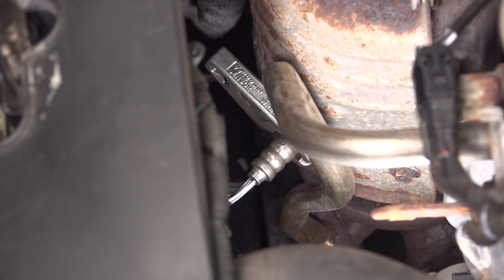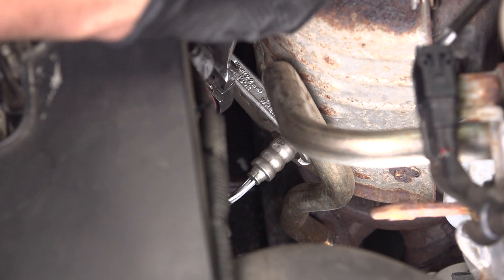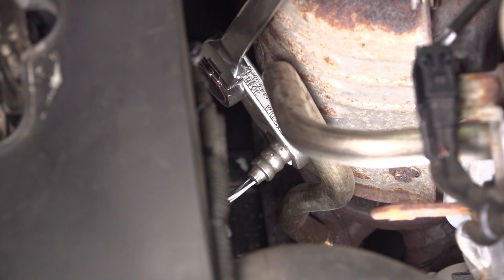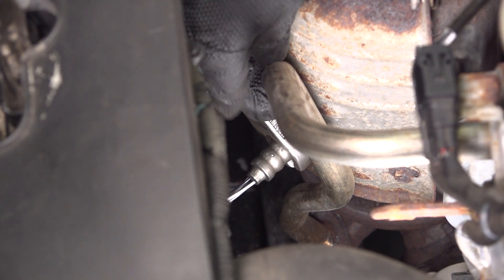That's tightened up as far as I can go by hand with the socket. Now put my ratchet on it and I'll give it about a quarter turn. That should seat that crush washer in there — there's a washer at the base of the threads. That's what's going to create the seal between the exhaust pipe and the sensor, and you just want to squish it a little bit.